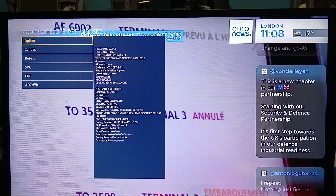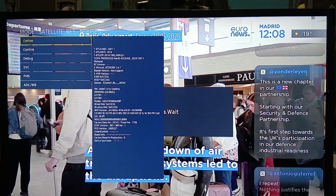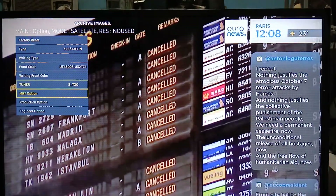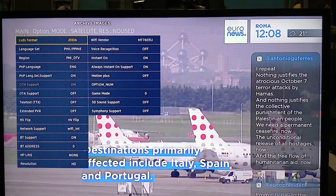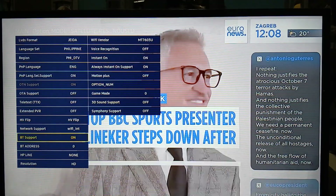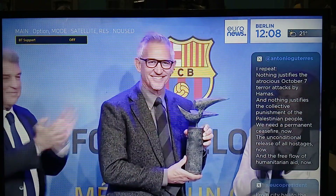Click Option and let it load properly because it will be slow. Once it loads, under Option scroll all the way down to MRT Option and click on it. Then scroll all the way down to BT Support — BT means Bluetooth. By default this is off for this model, but I have it on. Just click Off to disable it.